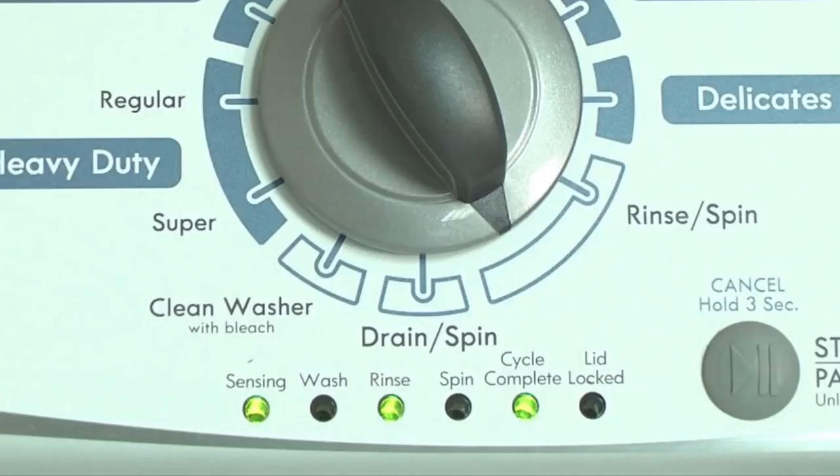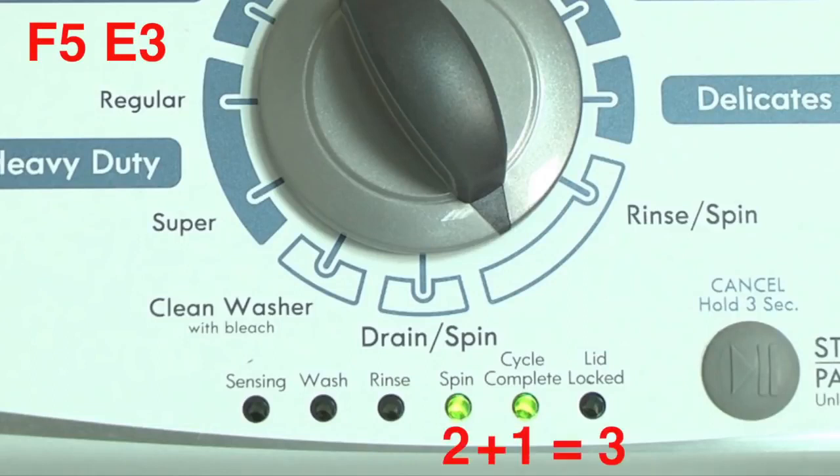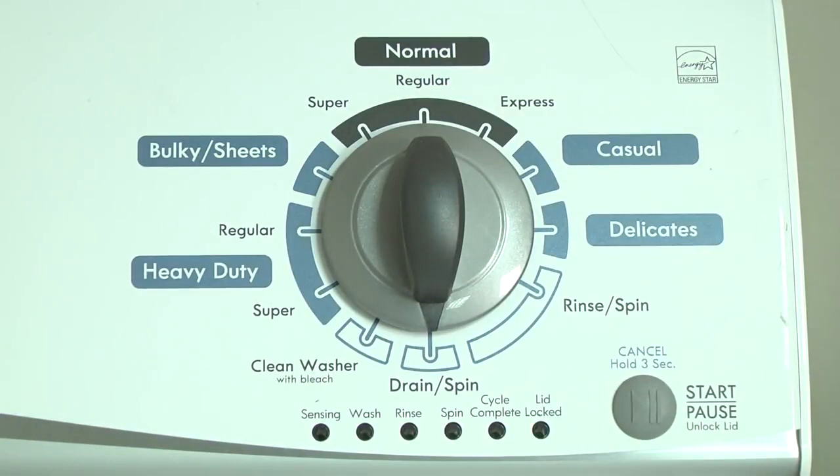For example, for error code F5E3: when the sensing light is on, the rinse and the cycle complete lights are on — this makes 5. Then when the sensing light is off, the spin and the cycle complete lights are on — this makes 3. The error code flashes repeatedly until you turn the dial 1 click clockwise to show the next error code. To exit diagnostic mode, turn the washer off.